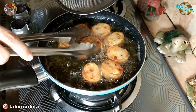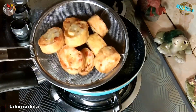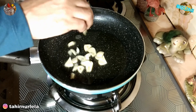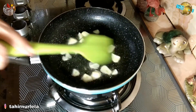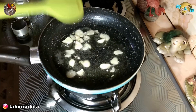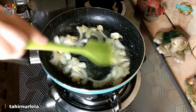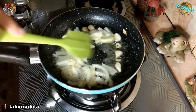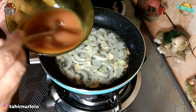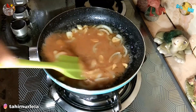Kita matikan api kompornya, lalu kita angkat dan tiriskan. Selanjutnya kita kurangi sedikit minyaknya, lalu kita tumis bawang putihnya dulu sampai layu dan sudah berbau harum. Selanjutnya kita masukkan irisan bawang bombaynya, kita tumis juga sampai layu, lalu kita masukkan saus yang sudah kita buat tadi.